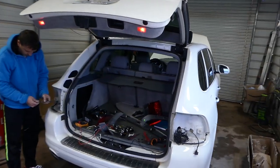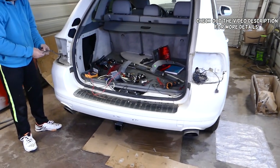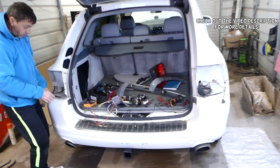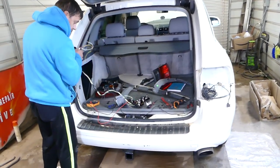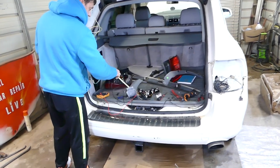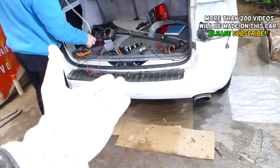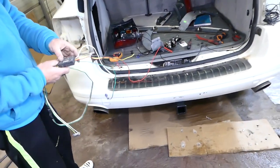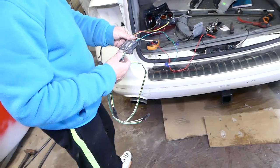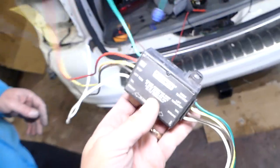Hey guys, welcome back to Lower Mechanics. In today's video we'll be installing a wiring harness for the trailer hitch on a Porsche Cayenne generation 2003-2010. This should also be helpful for the Volkswagen Touareg and Audi Q7, because they share the same platform. We have a video on how to install the hitch, and the Touareg and Q7 procedure will be very similar. We'll be using this device here for the lights.